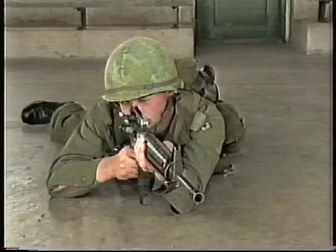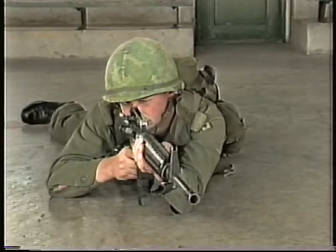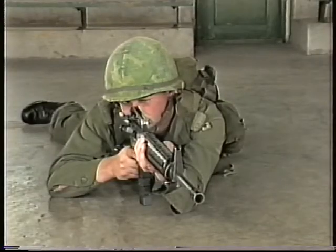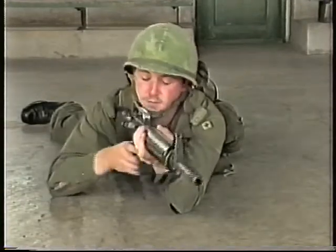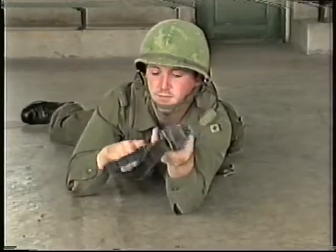If a round or empty casing is ejected, strike the forward assist assembly, re-aim and carry on firing. If no round or empty casing is ejected, attempt to continue firing. If the rifle fails to fire, further action must be taken.